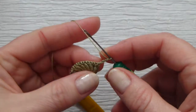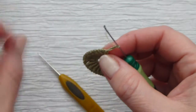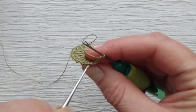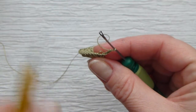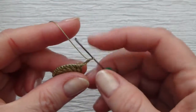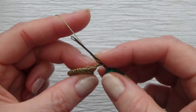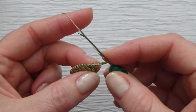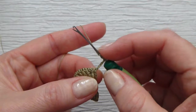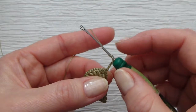This time we will crochet all bullion stitches into the back loops of the previous round. Be very careful — it's a fine thread. I would recommend going to the back and picking up the back loop. Stretch it for yourself; it will be easier to see and crochet. Make bullion stitches — one bullion stitch into each stitch, wrapping thread around the hook 20 times.